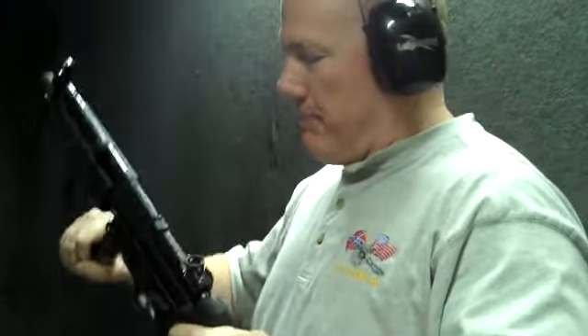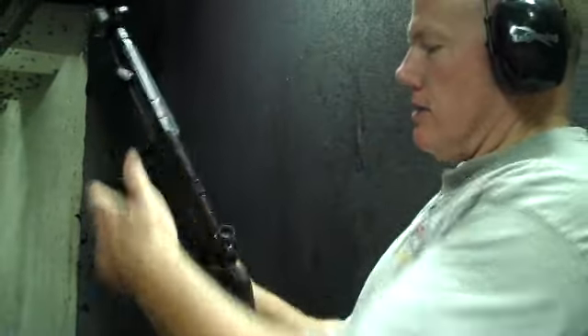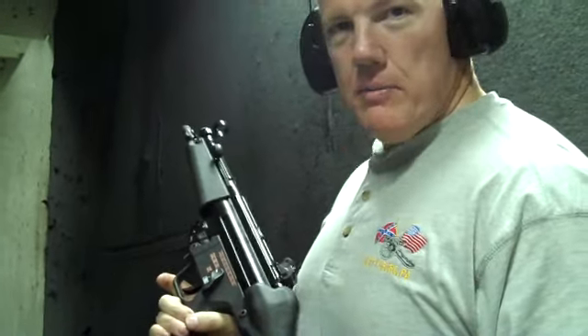This is the H&K MP5 submachine gun, favorite of SWAT teams and special operations teams around the world. This is the one the British SAS uses. This is the BMW of subguns.